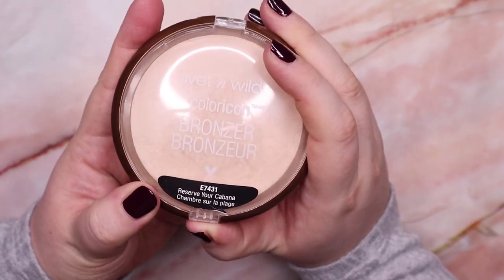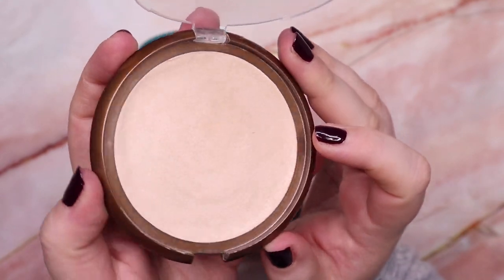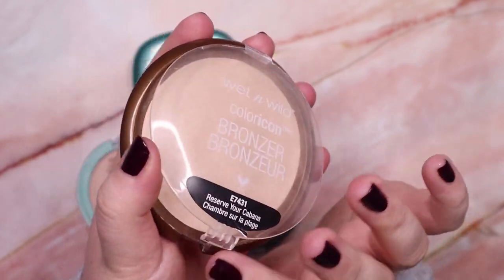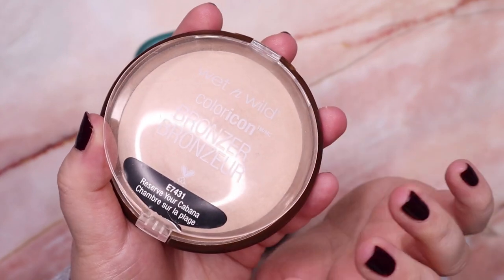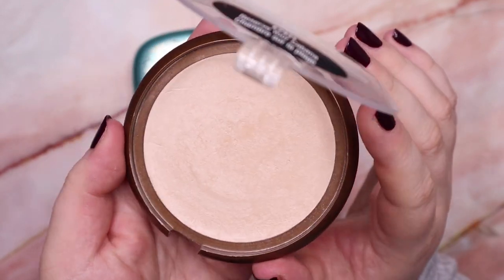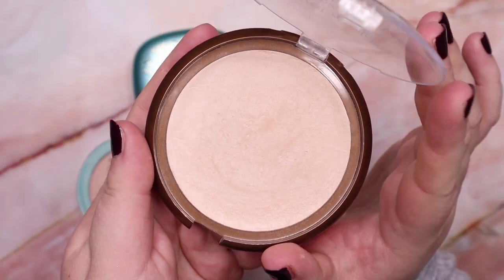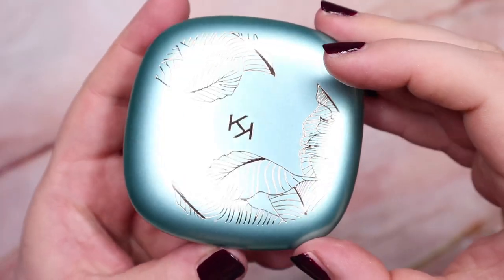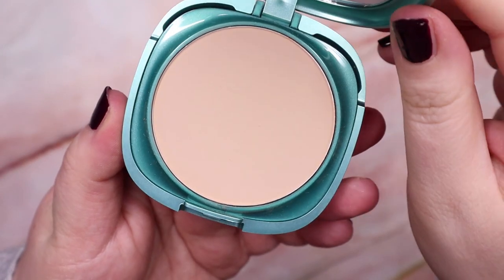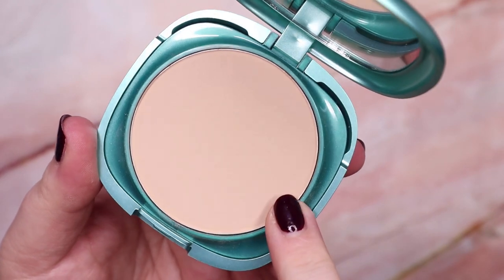This one is from Wet n Wild — the Color Icon bronzer in the shade Reserve Your Cabana, and I use it as a glowy setting powder. I love it so much — it's such a gorgeous formula. I've also had Hourglass setting powders and this one is not only as good as those, I feel it's even better. So if you're looking for a translucent powder that gives a lot of glow, this one is just perfect. I'm going to keep it. This one here is a powder foundation from Kiko Milano, from their Unexpected Paradise collection in shade 01 Ivory — but it's too yellow and too dark for my skin tone, so I'm going to declutter this one.